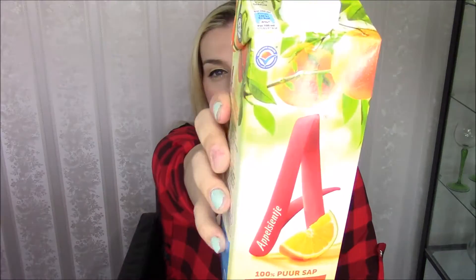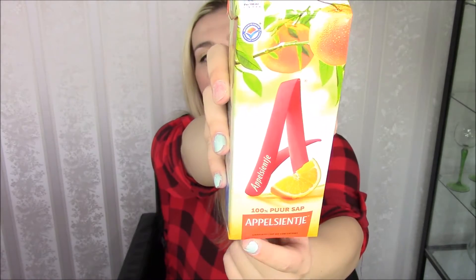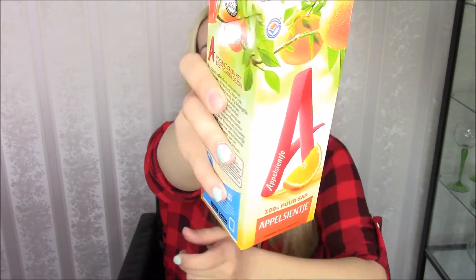They have a new so-called juice called 100% pure juice — pure orange juice. It looks like this little package that we got, and I'll do a little close-up. As you can see, if you're Dutch, it says Appelsientje 100% pure juice, which means it's 100% purely fresh-squeezed orange juice.